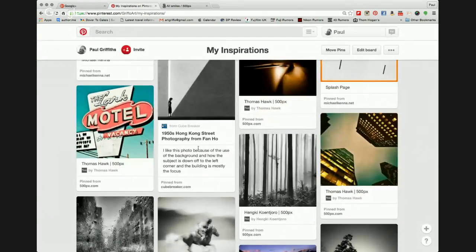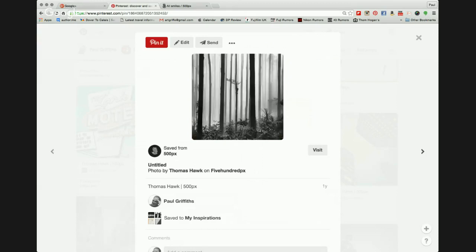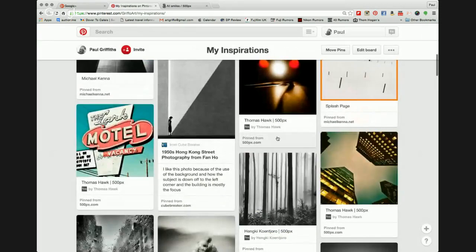One photographer I'd like to look at is Thomas Hawk. Thomas Hawk has set himself a target of showing one million photographs across all social networks — he's got a long way to go — but he produces very observational type work and really does work hard on his editing in the studio after he's been out shooting. He shoots a lot and is always taking photographs. That's Thomas Hawk.